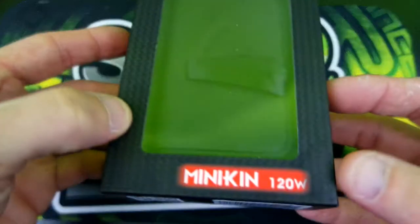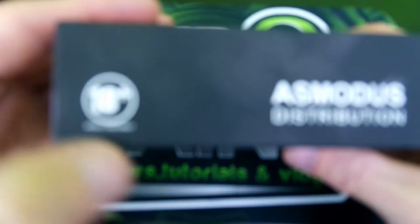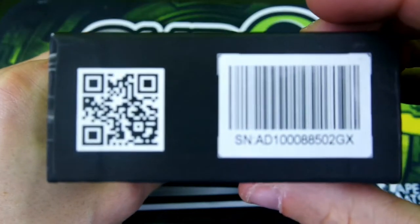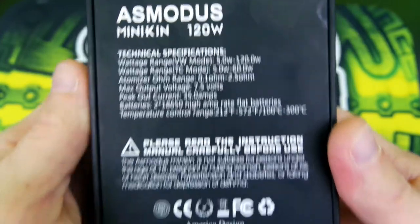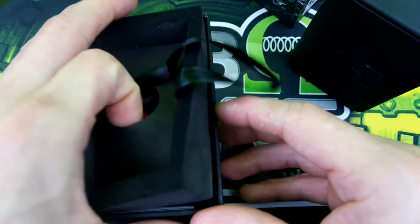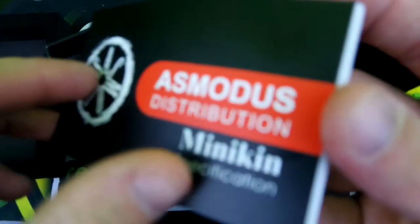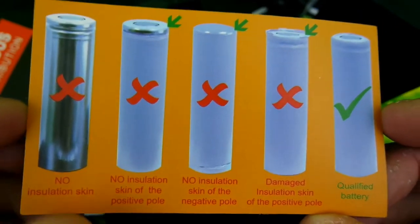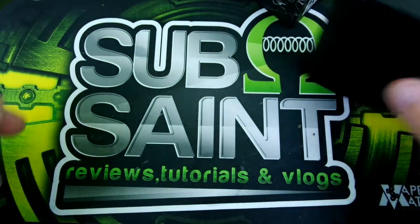Here's the packaging that the Asmodus Minikin 120 Watt comes in — not too bad, 18+ on the box with the Asmodus logo. Here are your specifications if you guys want to pause the video and check it out. Opening it up, your device sits right here. You've got your user manual — pretty detailed, not too shabby — your 30-day warranty card, and battery safety information. I like that companies are starting to put that in there. Make sure your batteries are up to par.